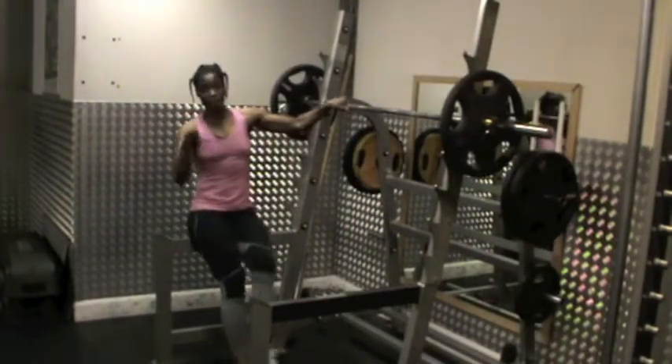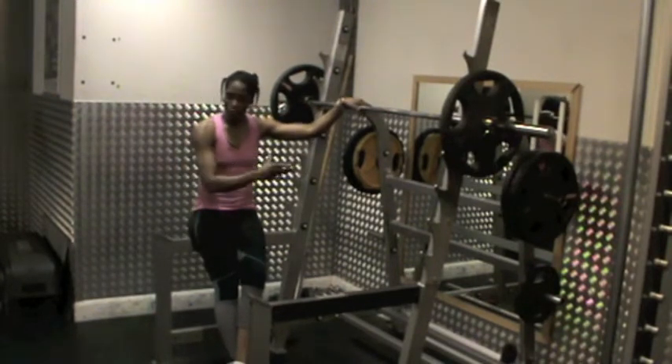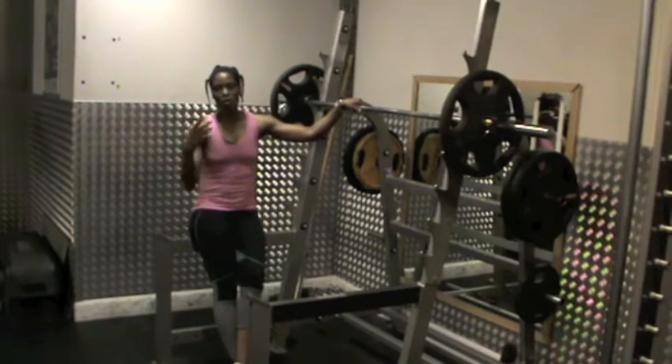For a beginner, give it a go. Do it without the weight. You can start with just the bar and progress to 20 kilos, 30 kilos, and so on.